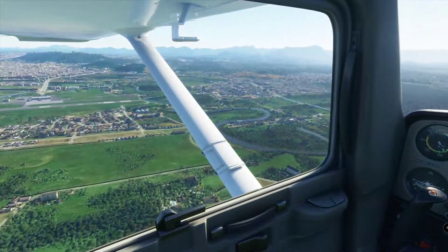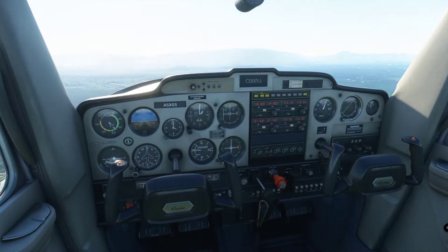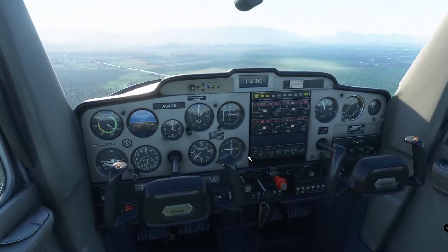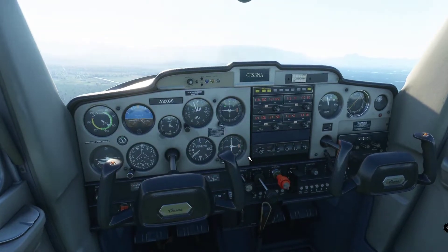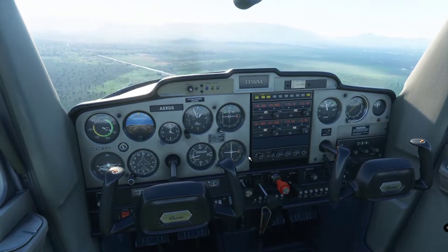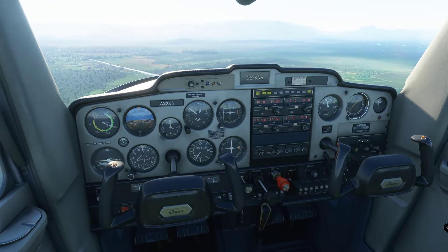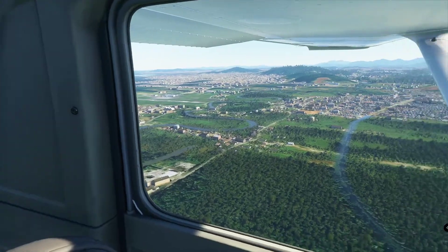As we cross abeam the numbers — that's where we're going to touch down — I bring the power back to 1500 RPM, open the carb heat. I pitch for 80 knots and apply flaps 10 because we are already in the white arc. I pitch for 80 and keep it going down at 80 knots with this power setting. I wait until the runway is at 45 degrees from downwind.